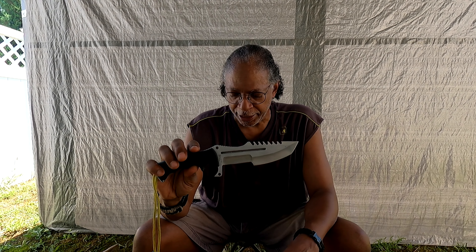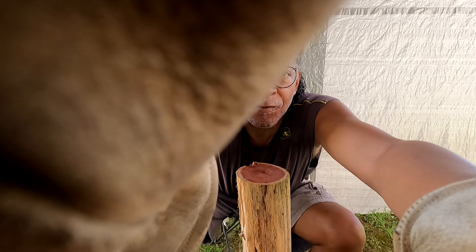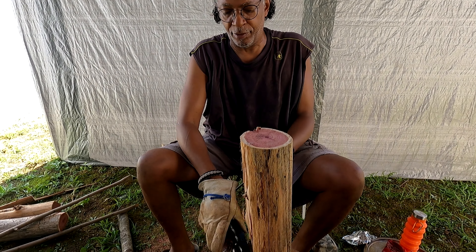I'm going to start off with a major task of splitting some wood. This is the wood that I'm going to split, and I'm going to be using a baton to do it. Let me put on some safety gloves and we're going to see how this knife performs when it is being batoned to split. This wood is somewhat knotty, but we're going to try it anyway.